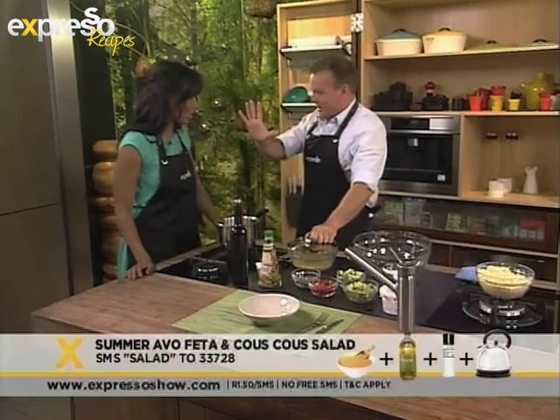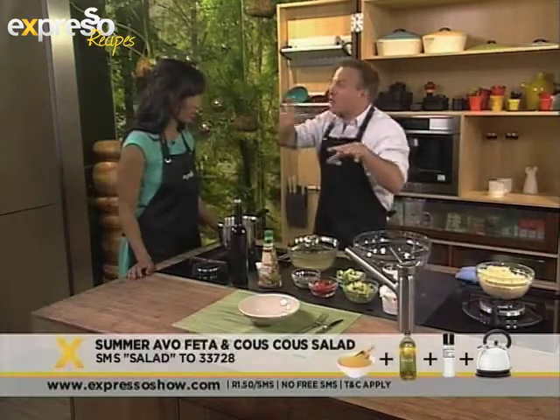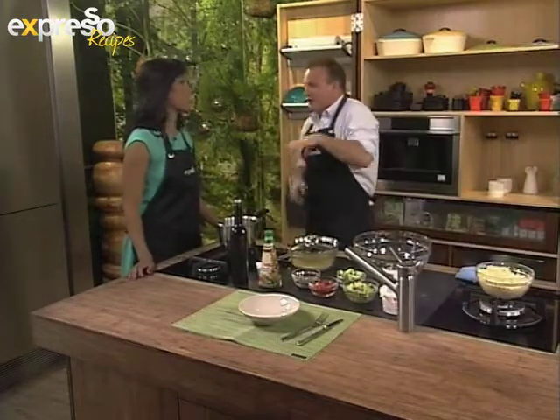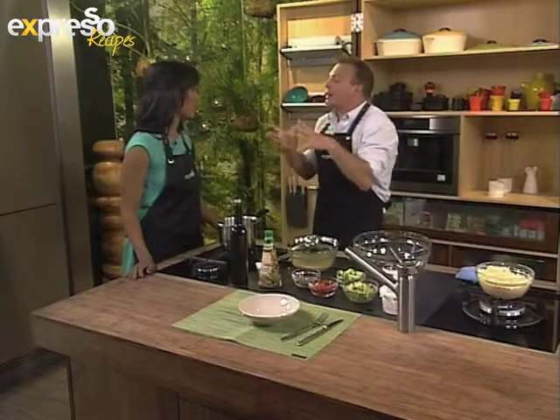Cover it. Five minutes — let it sit for five minutes. After five minutes, take your fork and rake the surface. Really important: don't get your spoon in there and start aggressively mixing it up, because what you're going to have is lumps. I don't want lumps — I want this lovely, light, fluffy couscous as opposed to these big chunky bits.